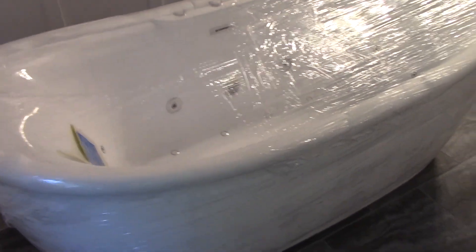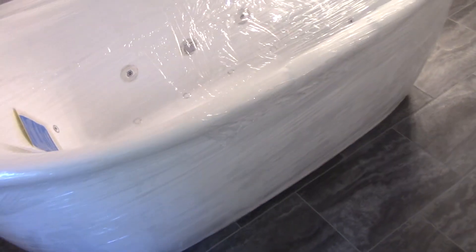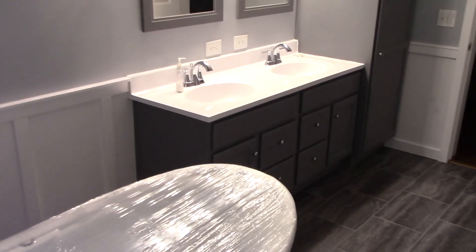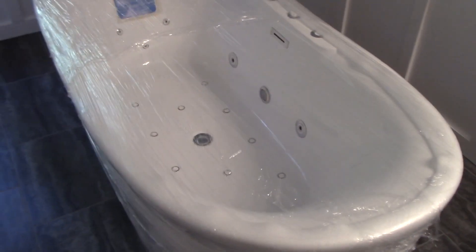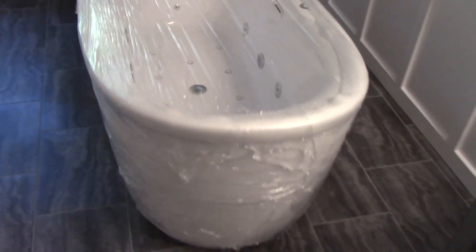Got it set in the new bathroom. Getting it in here wasn't difficult, but you need to check your dimensions and the dimensions of your door. The bathtub is actually wider than it is tall, so we had to turn it sideways to get through the doorway. Definitely measure before you order just to make sure you can even get it into your bathroom.